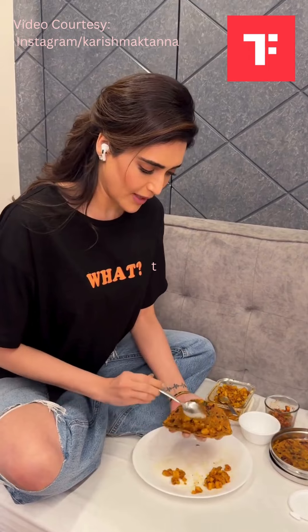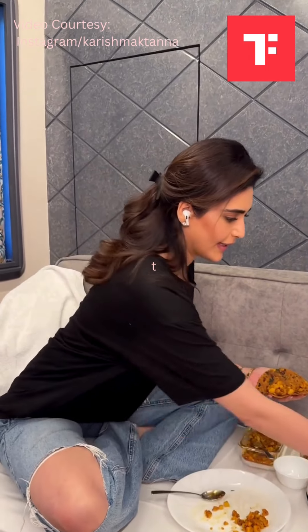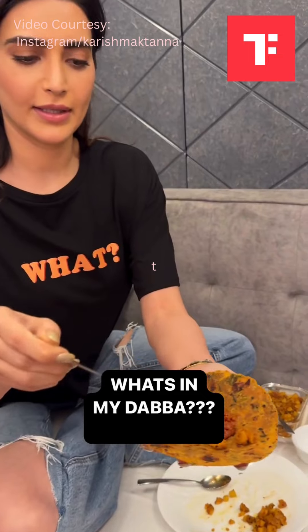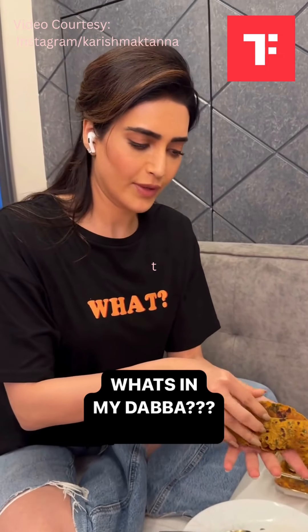Bala bachpan mein na mein aise roll bana ka thati thi — like put a little bit of sabzi and a little bit of achar. He dekho aise — like this — and make a roll out of it.